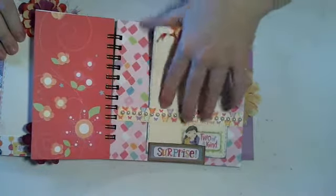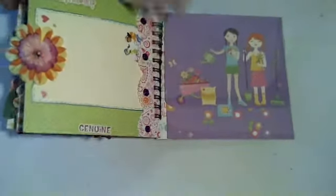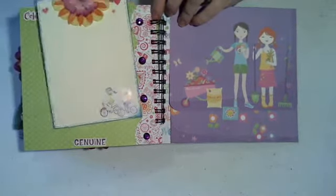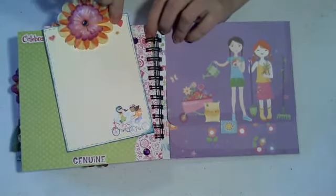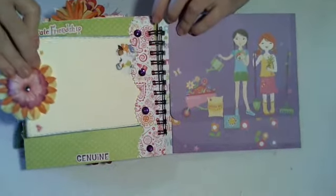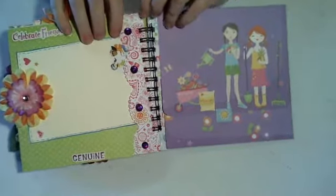The sticker keeps coming up. The last page is just fairly simple — just a couple of stickers here, a big tag, a couple of girls riding their bicycle. Sorry about the glare — I missed the paper. And it slides in under here, just punched with the EK Success Punch.